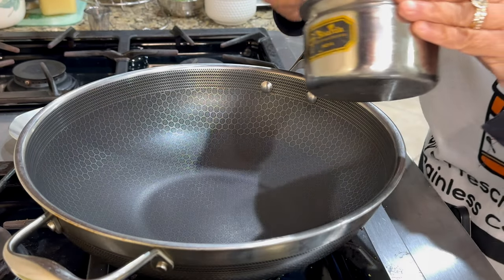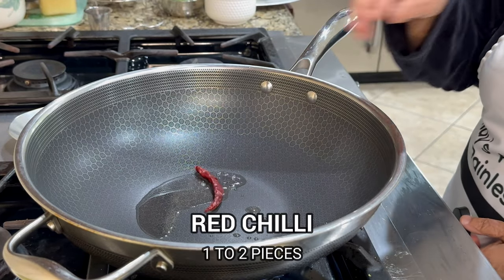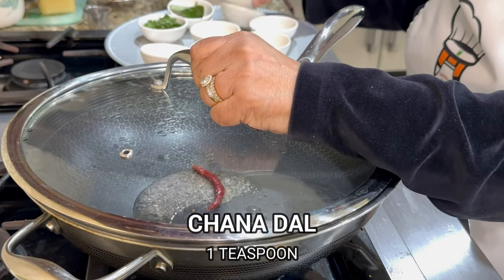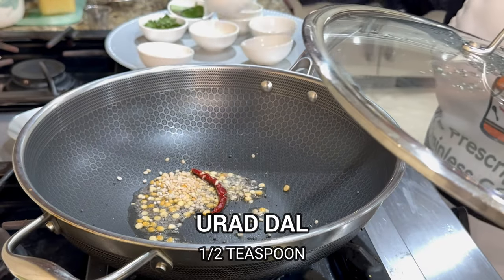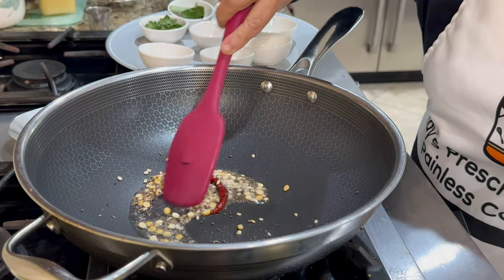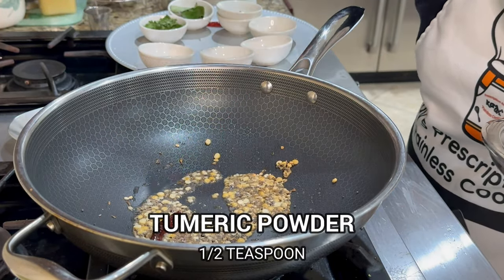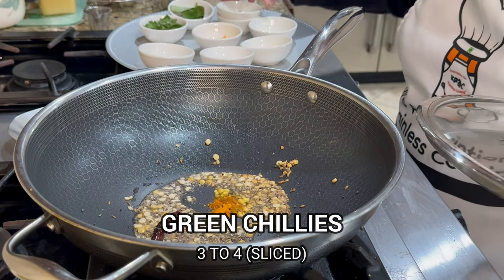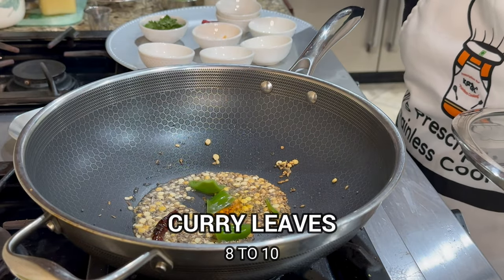Now we are putting in the seasoning — we start with red chili, then mustard seeds, followed by chana dal, urad dal, and jeera, and we let them fry to a light brown. Then I'm putting in some turmeric powder. Next we're putting in green chilies and finally the curry leaves.